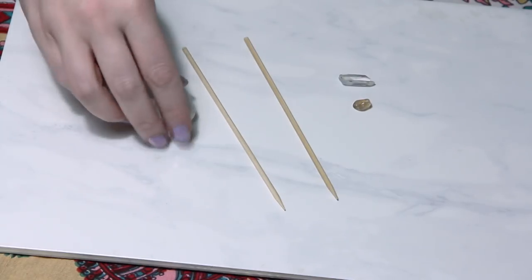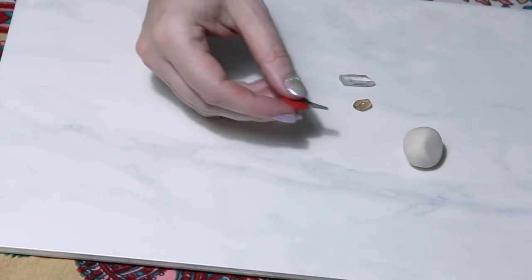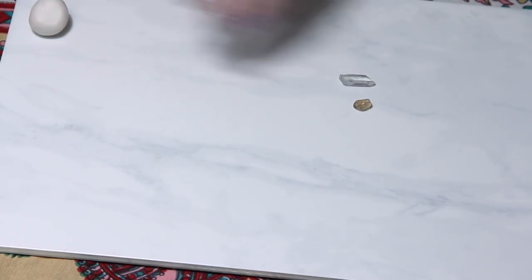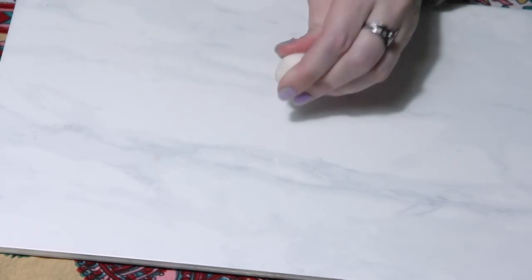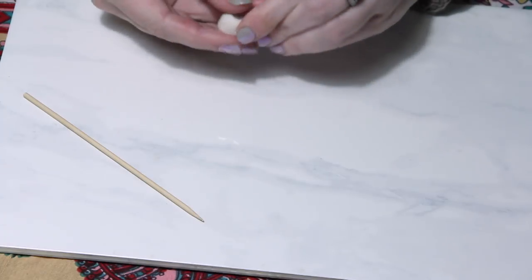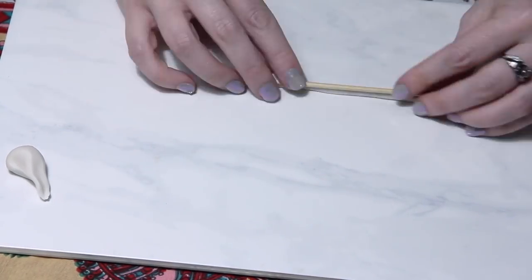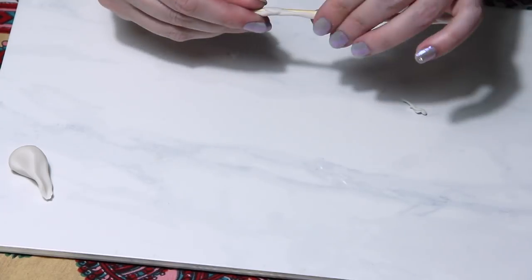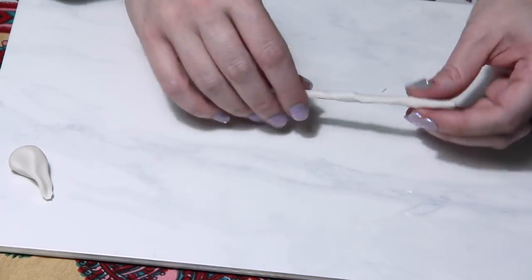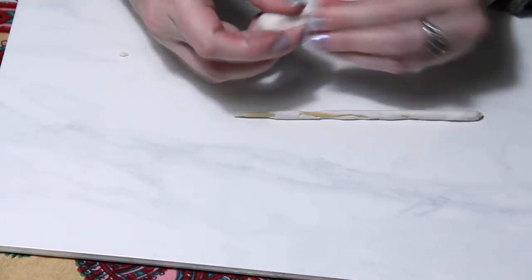Next we're going to move on to making the pins. I'm using some Sculpey clay, some short wooden skewers, my pin tool, and then I have a little quartz crystal and an Oregon sunstone. This process can take a little while just because you want a nice smooth layer and good coverage over the pin. You want the tip to be pointy, and if you're adding a stone at the end, add a little extra clay.